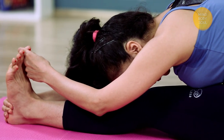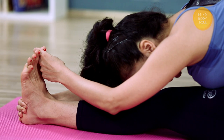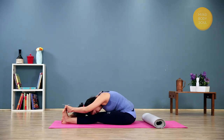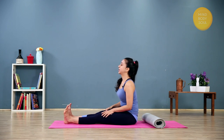Stay there for three to five deep breaths, trying to keep the exhalation a little longer than the inhalation. Keep the elbows soft and the shoulders relaxed. Inhale to come up again, coming up all the way and relaxing both legs.